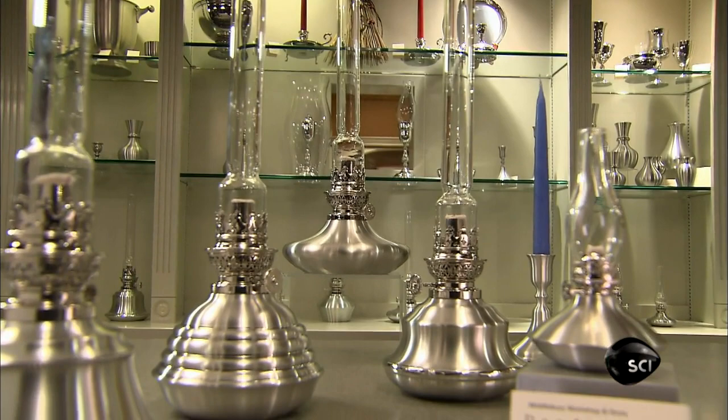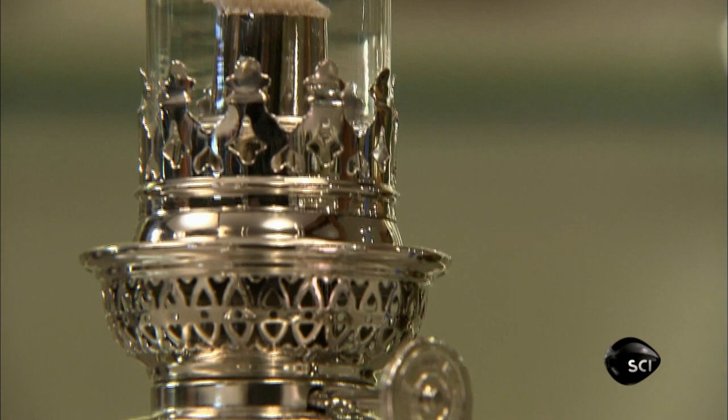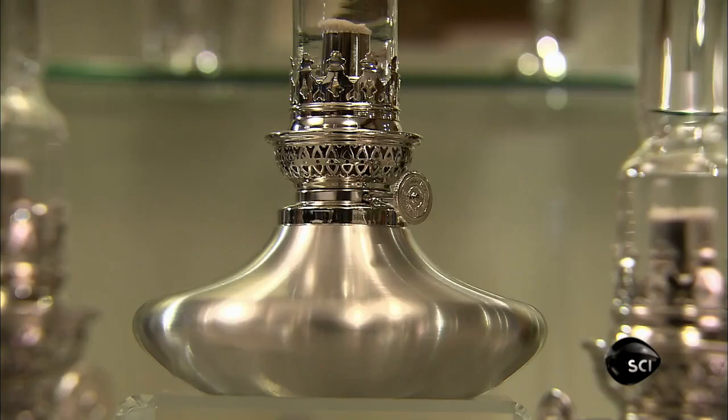In the 18th century, a Swiss chemist invented an oil lamp with a cylindrical wick and chimney. The design increased airflow to create a flame that was both smokeless and burned brighter. In colonial America, pewter versions became popular. And today, a fifth-generation descendant of a colonial pewter smith keeps the hand crafting tradition alive.